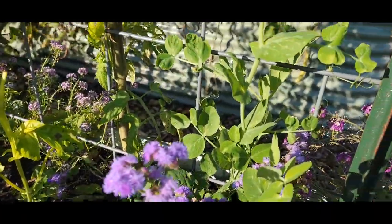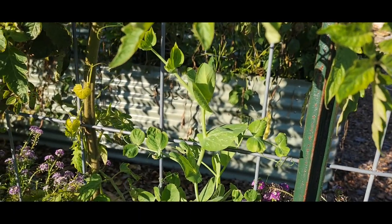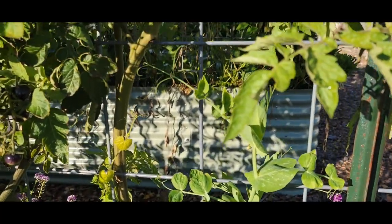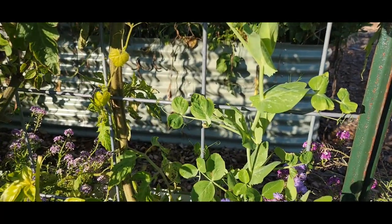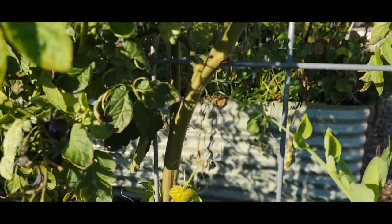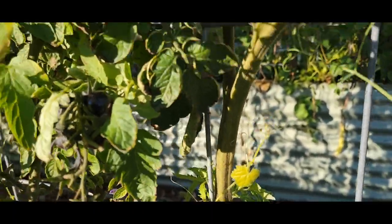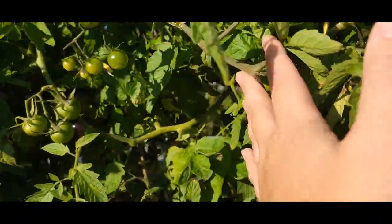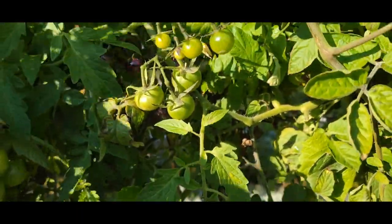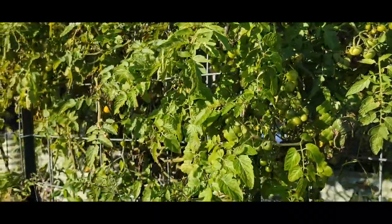I've got some peas on the back here — we'll see if I can get any fall peas. It's the first time trying and I think I planted them a little late. We went from really hot to kind of cold pretty quick, so we'll see how those do. I've got a cucamelon that seems to have come in a little late; it's grown into this web, so it'll be interesting to see if we get any. I don't think we will at this point in the season.